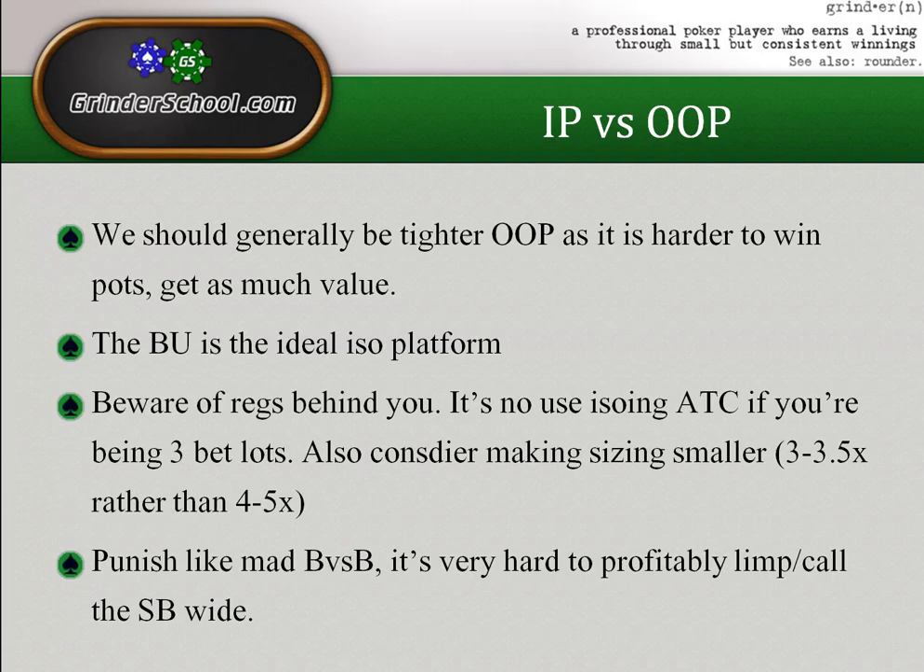Blind versus blind is one of the most profitable isolating spots — if not the button, then the spot where the small blind limps and you raise any two cards, see-bet the flop and take it down. His range is at its absolute widest, you have initiative and position, and he has to fold a lot. However if your opponent starts playing back at you, be a bit tighter, take free flops, and try to stack him when you randomly flop a boat with your seven-four off.